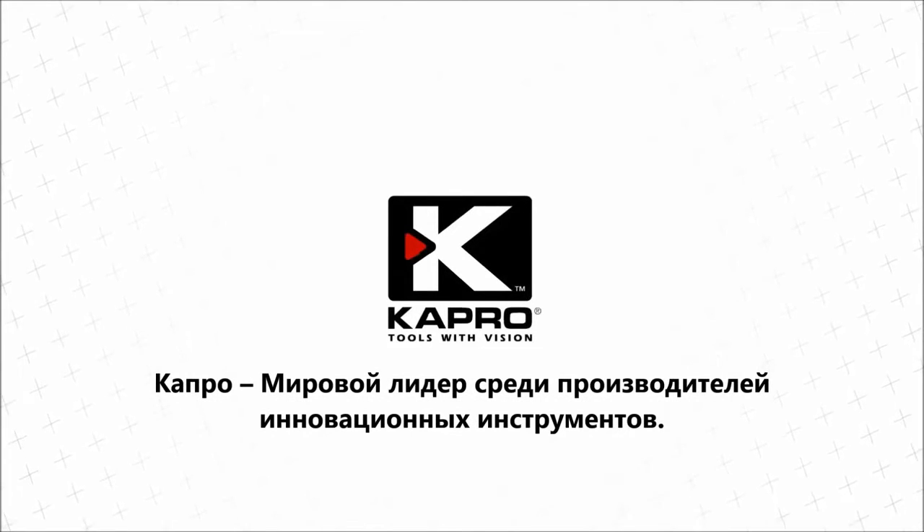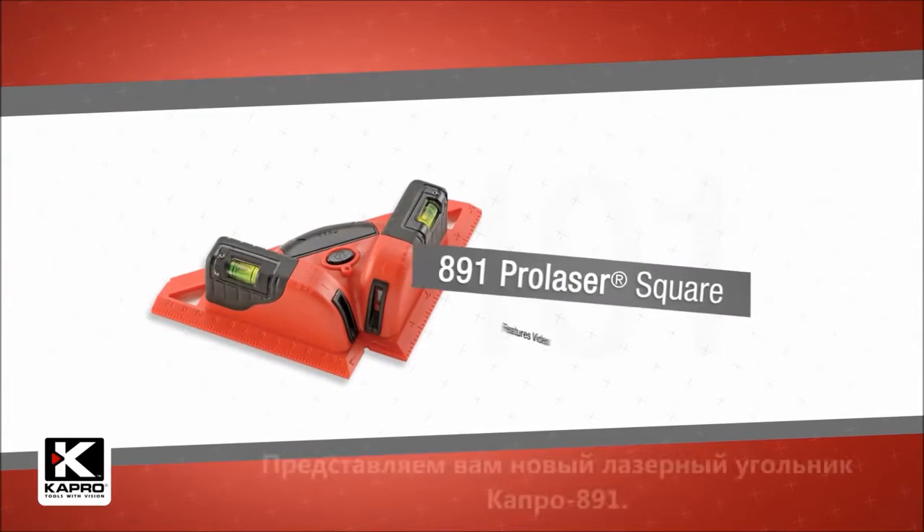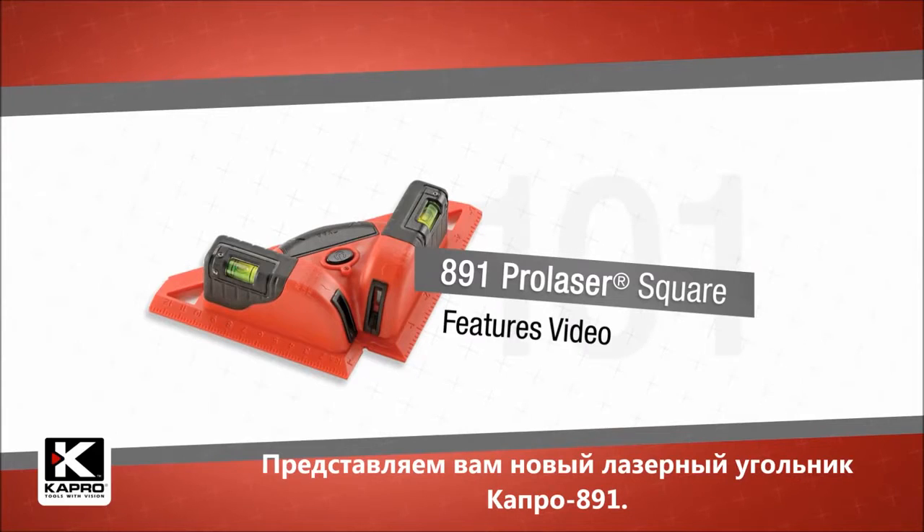Capro, the world's most innovative manufacturer of hand tools. Introducing the all-new 891 Pro Laser Square.